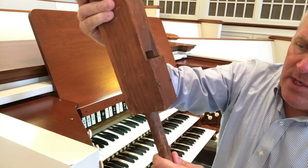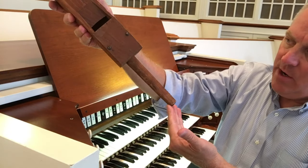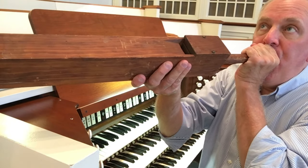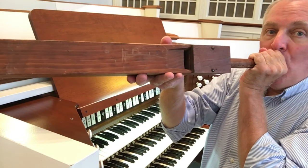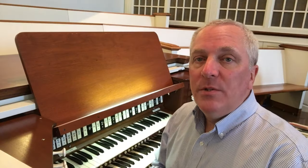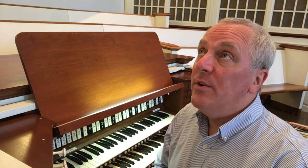Basically, a pipe is a whistle — just like a whistle you have when you're a kid. You put air through it and you're going to get a sound. So, how do the pipes make their sounds? Where does the wind come from to power all those pipes? I'll show you.